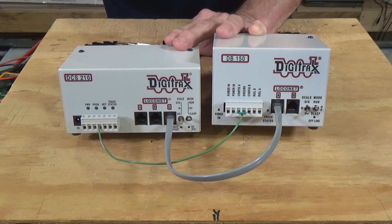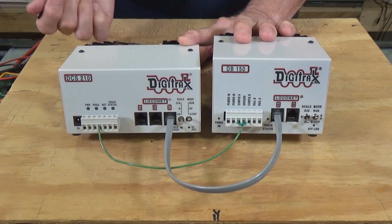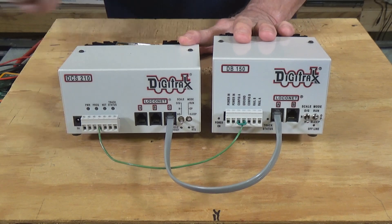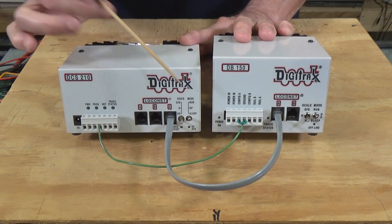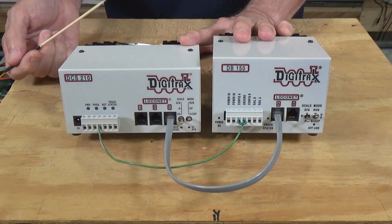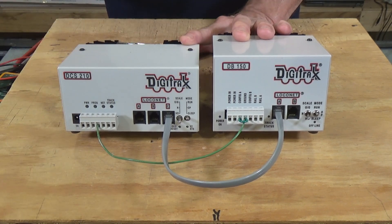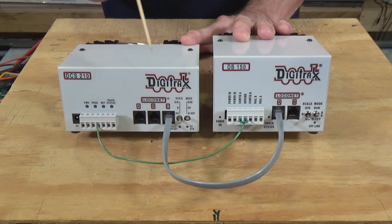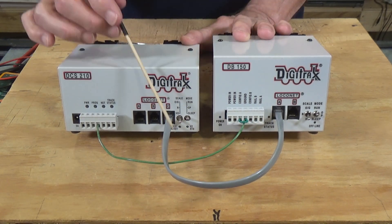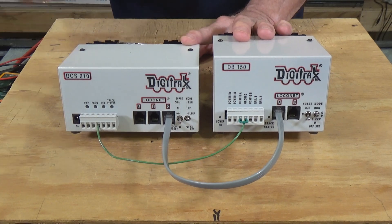When these two are sitting close together, you only need short cables and wires to make the connection. But what if they're at different ends of the model railroad? On the Piedmont Southern, mine are going to be 60 feet apart — so you run a 60-foot LocoNet cable between them and a 60-foot ground wire. I've never seen a Digitrax diagram that recommends connecting through the throttle LocoNet network; every diagram I've seen shows a separate connection between the command station and the boosters, and you can daisy chain more boosters that way.